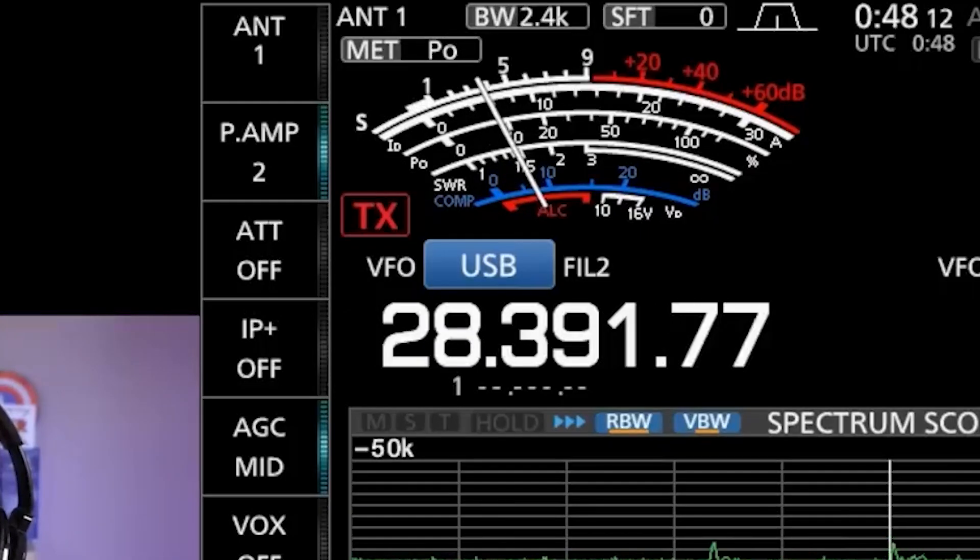I mentioned all these features in a video I did, and I'm still learning new things about this radio. I do also like the old-school analog waterfall and analog meters — you can switch between a digital meter or a digital version of an analog meter, which is kind of cool. You don't get that with the 7300 either.